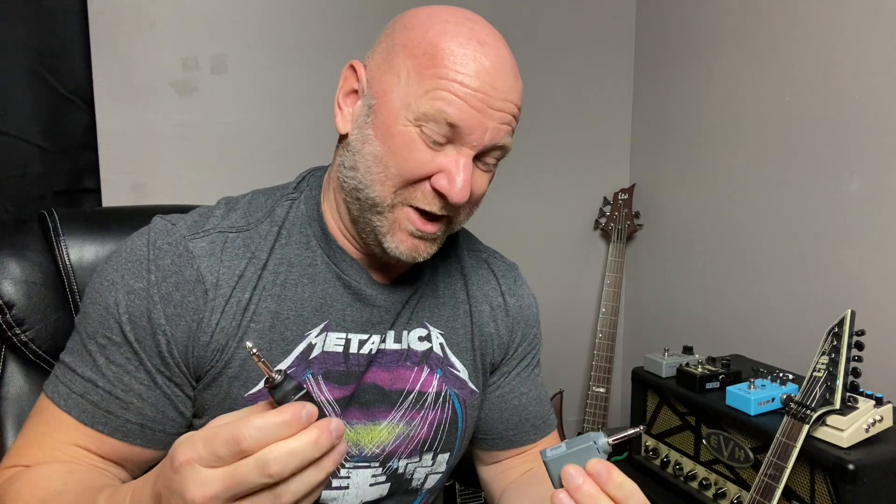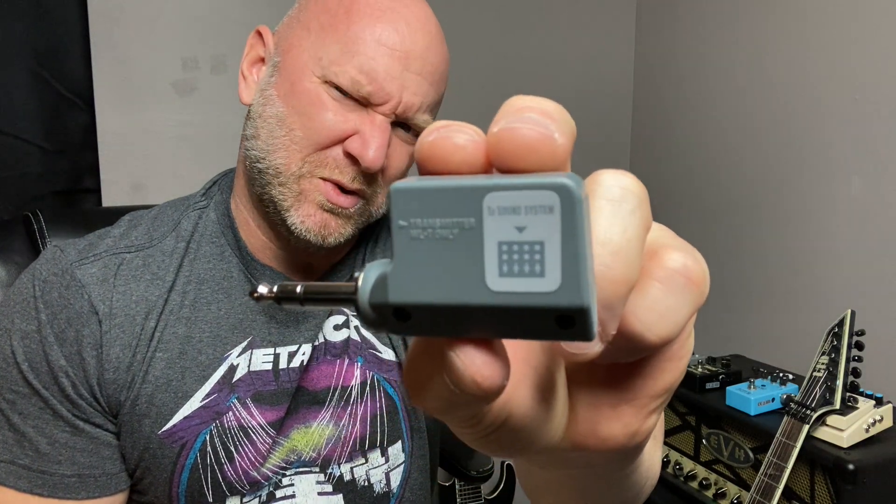So let's go over the basic setup real quick, and this is really, really easy, which is great for people like me. You've got a gray piece and you've got a black piece. The gray piece has a little sticker that says 'to sound system,' so it tells you where to put it — you would plug this into your amp or whatever sound source. Then the black piece is going to plug into your guitar.